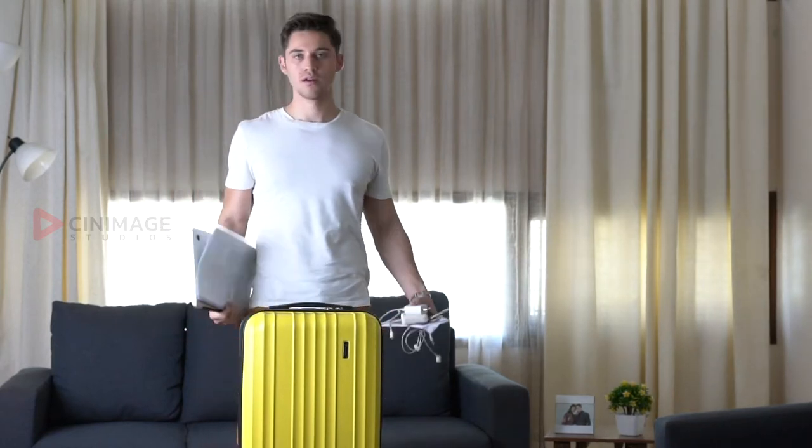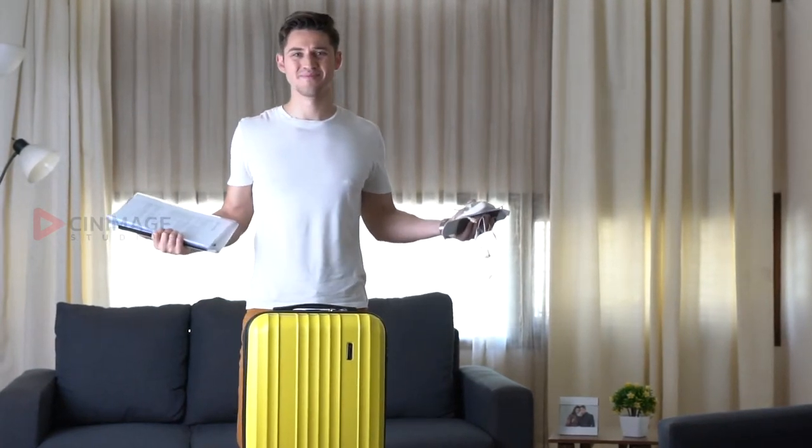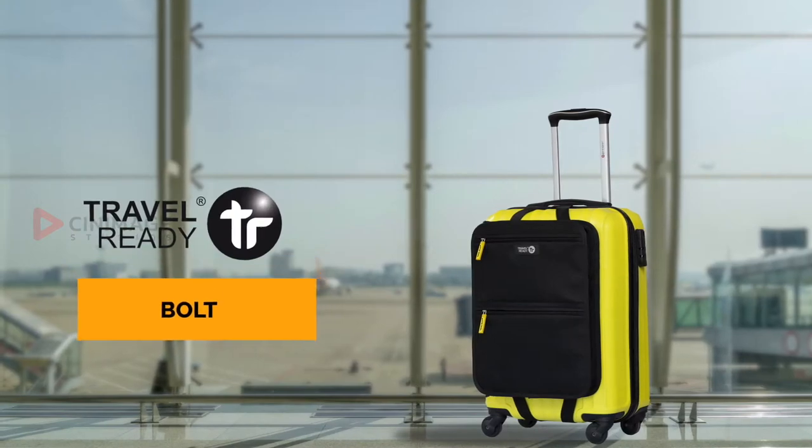Hardcase cabin luggage has one big problem: no external pockets. Introducing the Travel Ready Bolt.